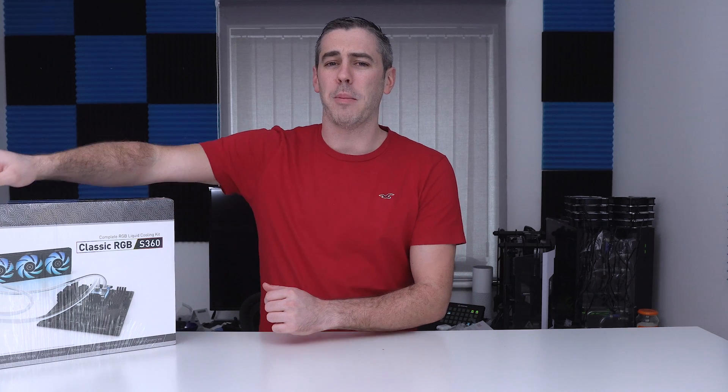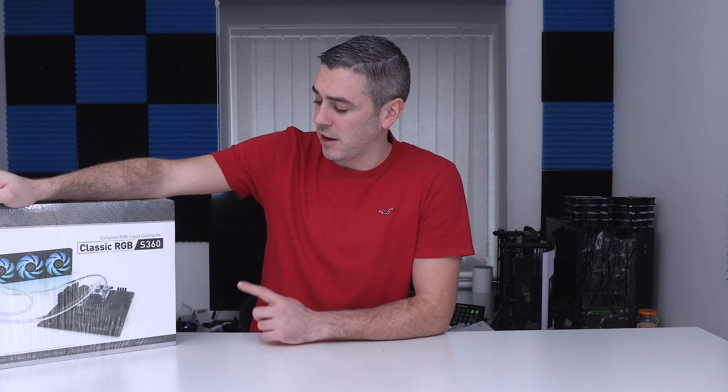Hey everyone, Andy Raffel from eTechnics.com. Today we're going to talk about water cooling and custom loop — and the problem with it is that it's just too damn expensive. But EK believe they have the answer to that problem with the Classic RGB S360 kit. So let's take a look.